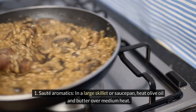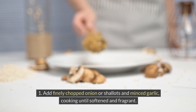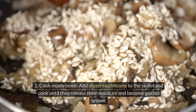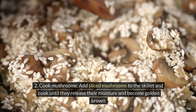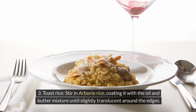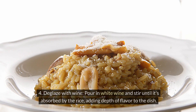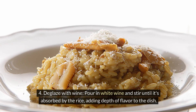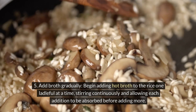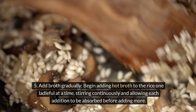Step-by-step instructions: First, sauté aromatics — in a large skillet or saucepan, heat olive oil and butter over medium heat, then add finely chopped onion or shallots and minced garlic, cooking until softened and fragrant. Next, cook mushrooms by adding sliced mushrooms to the skillet and cooking until they release their moisture and become golden brown. Then toast the rice by stirring in arborio rice, coating it with the oil and butter mixture until slightly translucent around the edges. Deglaze with wine by pouring in white wine and stirring until it's absorbed by the rice, adding depth of flavor. Begin adding hot broth to the rice one ladleful at a time, stirring continuously and allowing each addition to be absorbed before adding more.